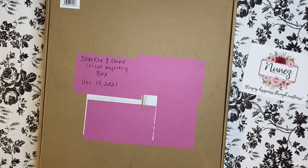Hello everyone! In today's video I'm going to be unboxing the Sparkle and Shine Cricut Mystery Box that was released on December 17th, and I finally got it so I'm excited to see what's included in this box.